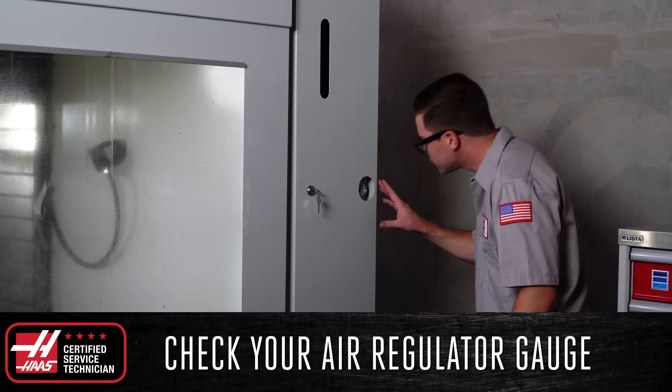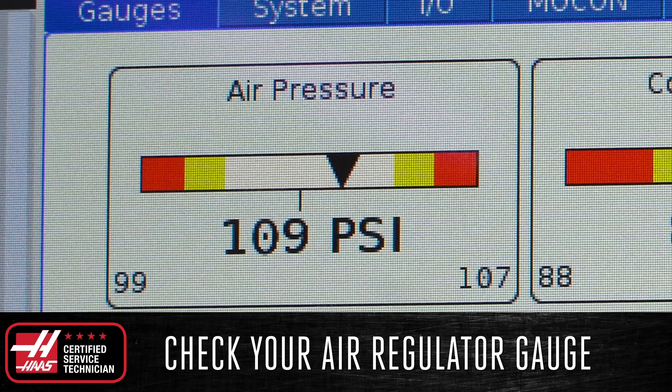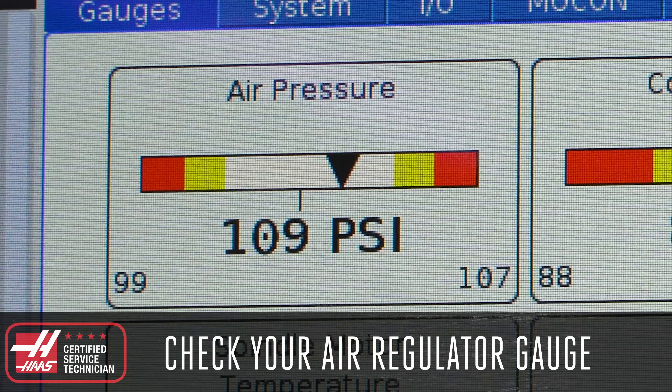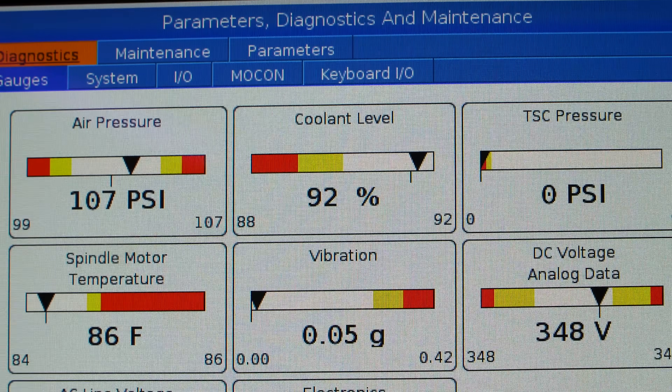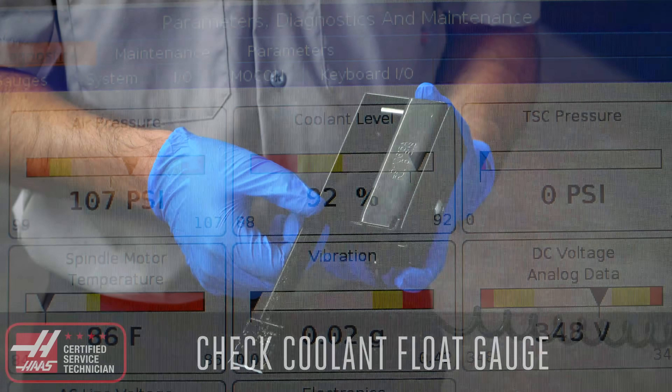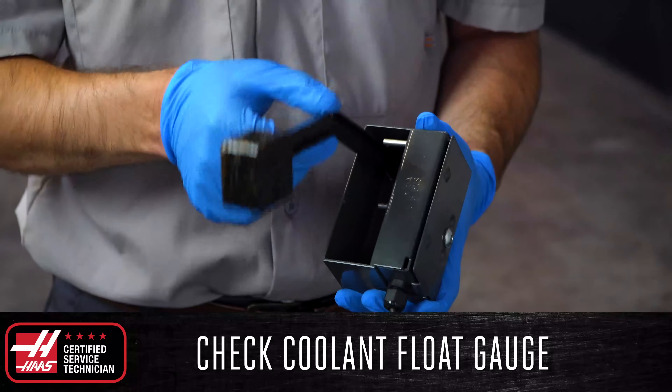Next, inspect the air regulator pressure gauge located in the lube panel on your machine and verify that it matches the reading on the control and is within the acceptable operating range. With the diagnostics page open, check the coolant float gauge and verify that it is operating properly and the displayed reading matches the actual level in your tank.